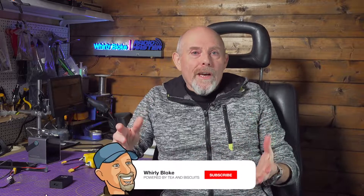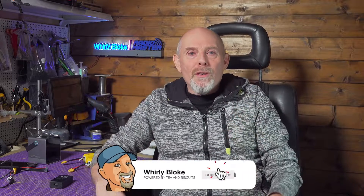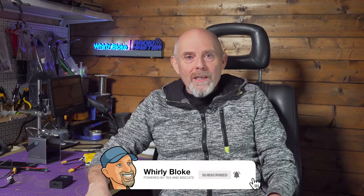If you're new to the channel, please subscribe for more stuff like this and my other various Whirly Bloke projects. And if you've already subscribed, thanks loads — give this a thumbs up if you found it useful. Thanks for watching, and I'll see you next time.